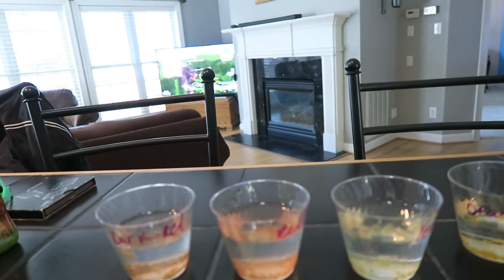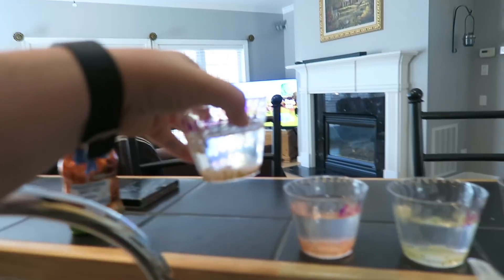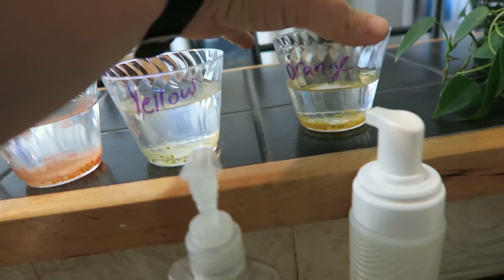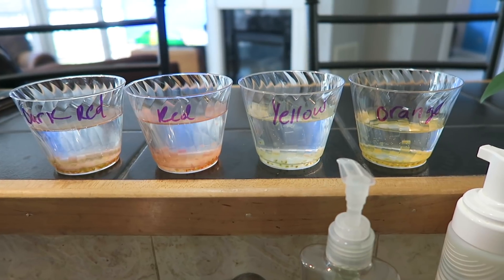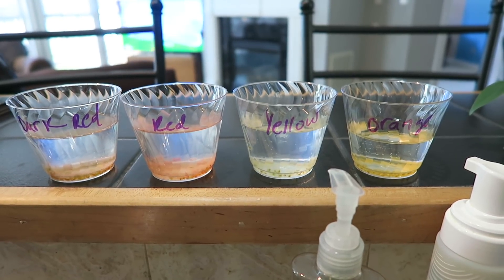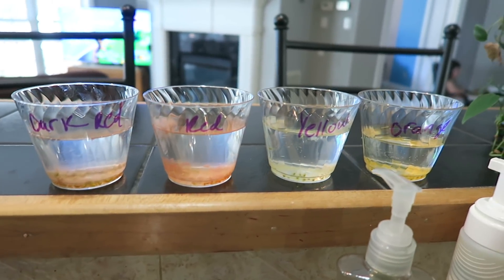Brooke comes home today so we're excited to see her — we haven't seen her in a few days. I also started these seedlings — these are cherry tomatoes, organic and multicolor: dark red, red, yellow, and orange. I squeezed the seedlings out of a couple of them and put them in these cups. Right now we have to do the fermentation process, which will take about six days, and then I'll drain and clean the seeds and lay them out to dry before germinating them.